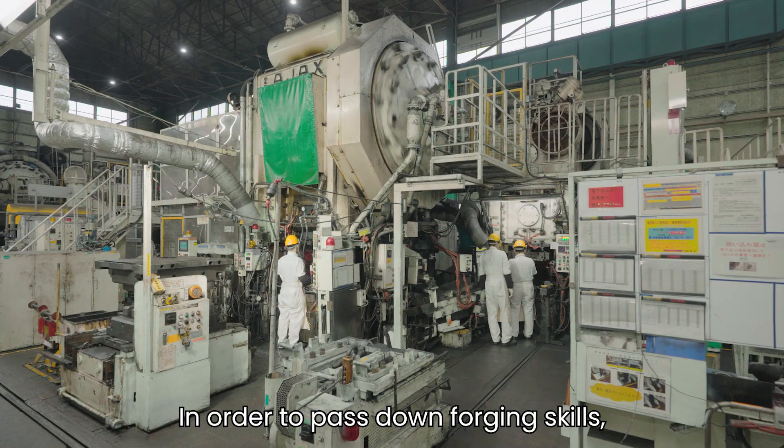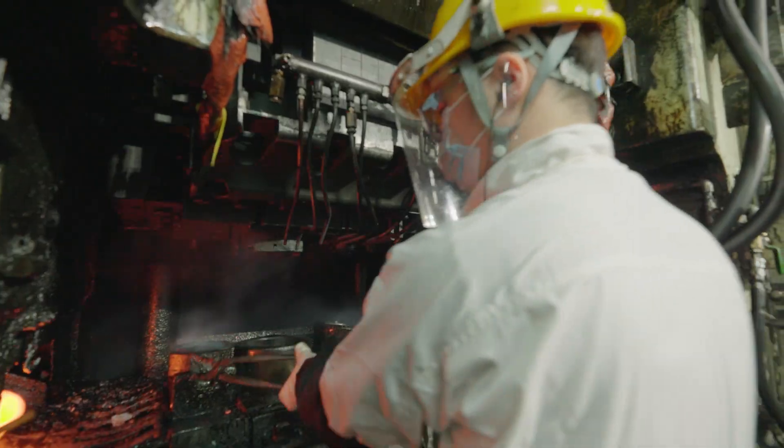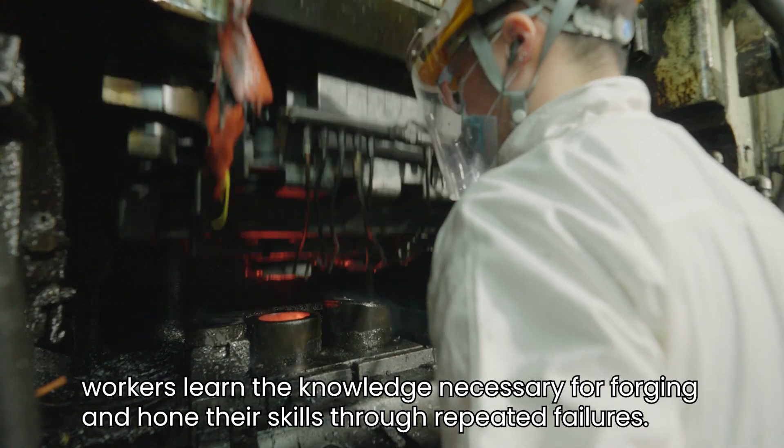In order to pass down forging skills, some processes are intentionally done by hand. With the manual machine, workers learn the knowledge necessary for forging and hone their skills through repeated failures.